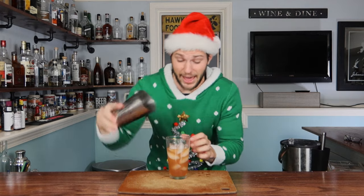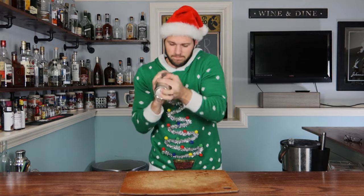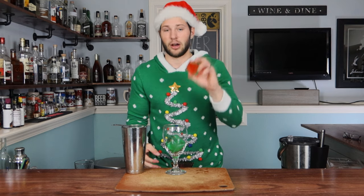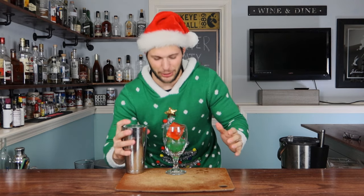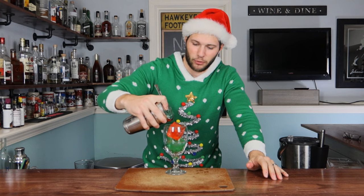Grab your tin — Santa hat it on. Give it a flip and a good hard shake. Now this part is fun because I did something a little different for the holiday spirit. I made some colored ice — a green piece and a red piece of big old ice. Just to holiday this bad boy up a little bit. Now let's go ahead and pour in. We're not worried about ice bits because of the ice — just pour it over the top.